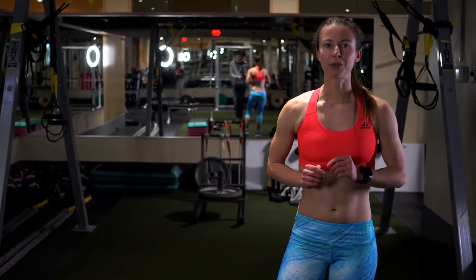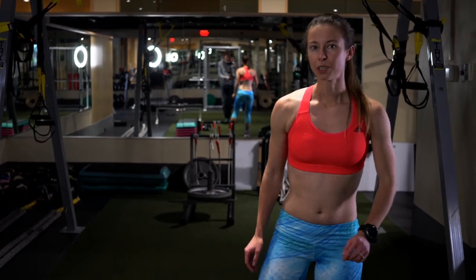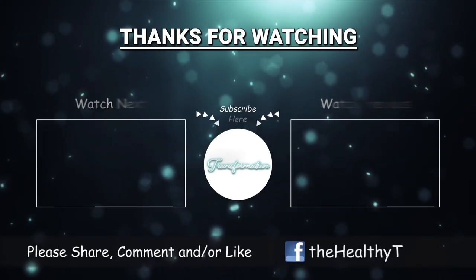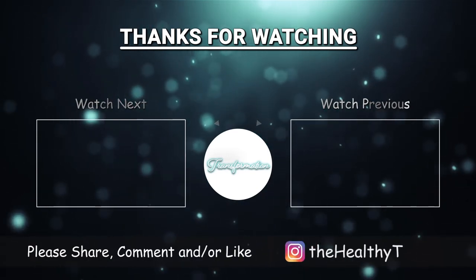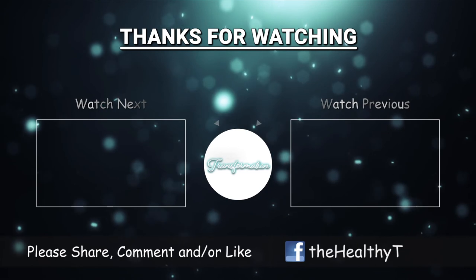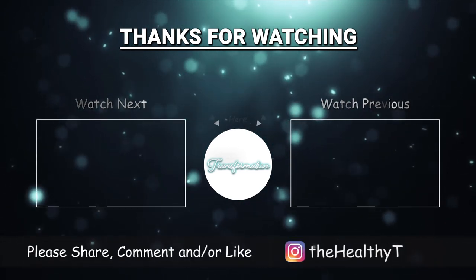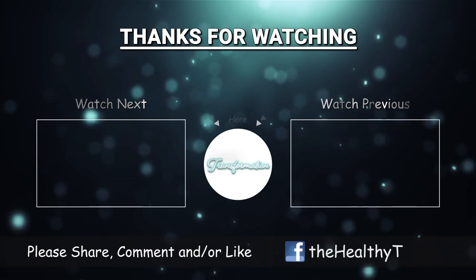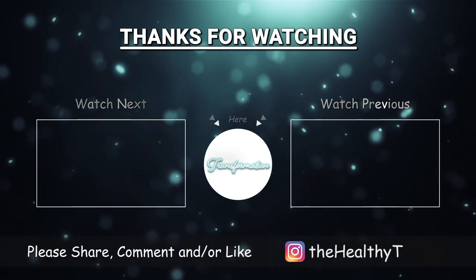I hope that you will join me in 2020 when I launch my new strength training program for runners.